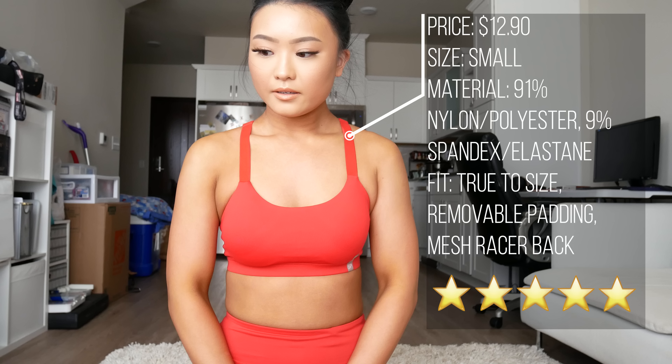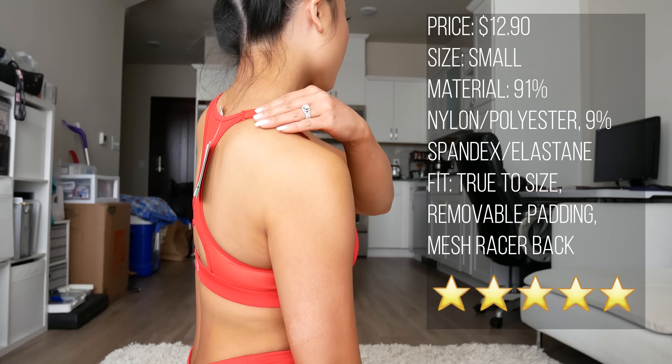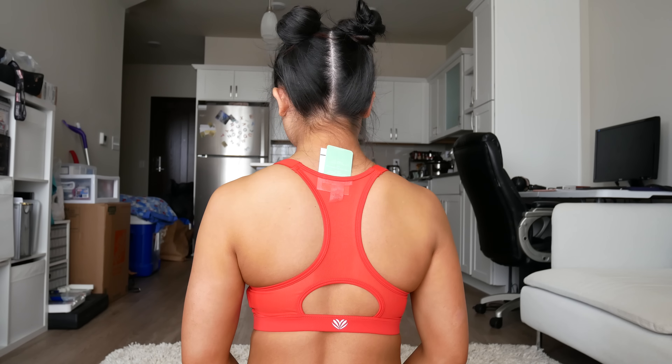This sports bra I got in a size small and it fit well. Removable padding with adjustable straps, and the backside is mesh. Out of 5 stars, I'd give this a 5. I'm not picky with my sports bras — I've got small boobs so I just wear whatever I want on top.